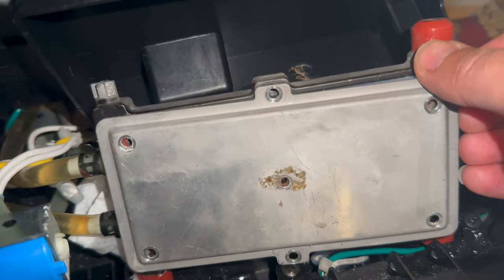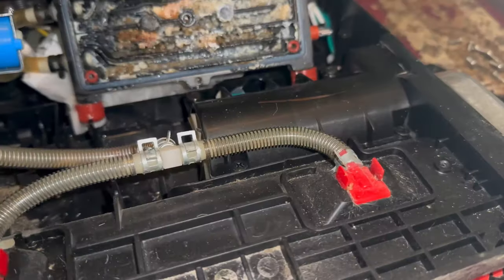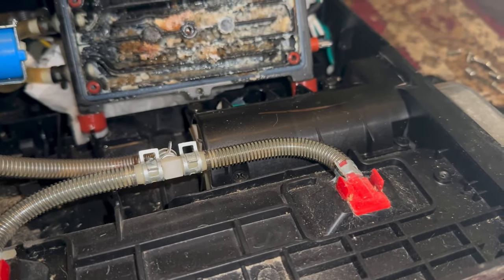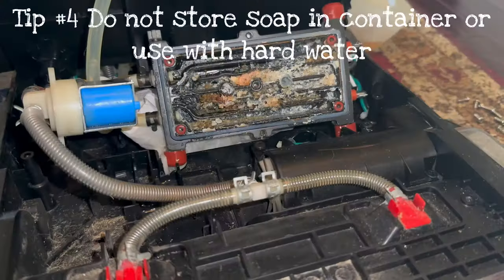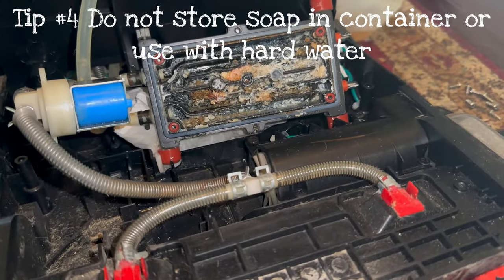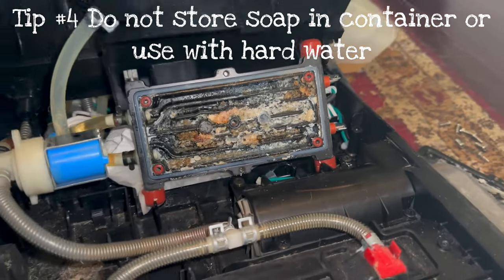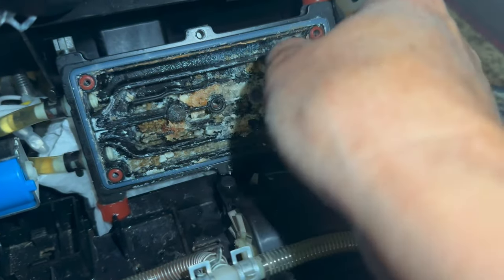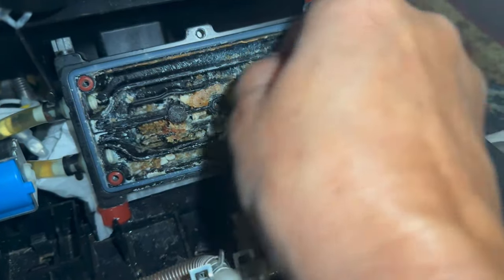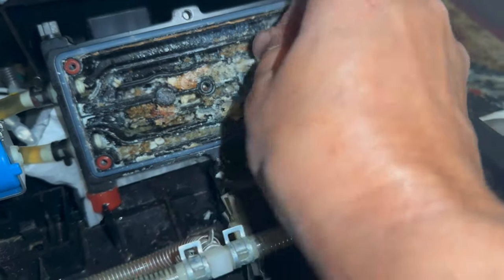I got all the screws out. Oh, holy smokes. I'm going to clean that out and then double check all of these other lines. I think the soap just gets built up. We do have hard water — I live in the country. I'm going to get a Q-tip and try to clean this. That's just really disgusting. Look at that.